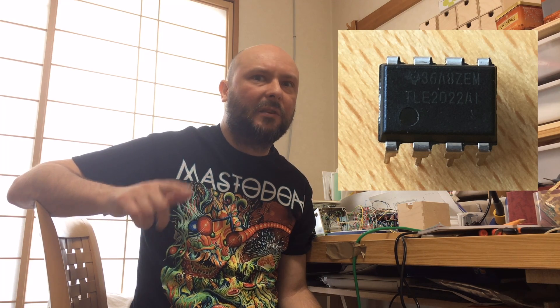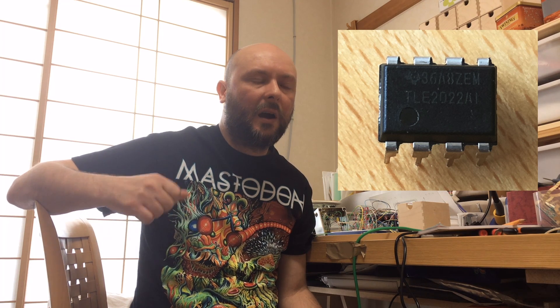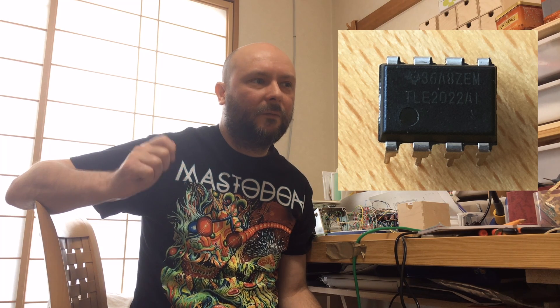Then we have the TLE2022, and that on the other side sounded really metallic. It had a certain clanginess to the attacks and the chugs, and just not as good in this particular pedal. I will definitely consider it again if I ever build something like a metal zone nasty knockoff — the TLE2022 would be my first choice in that case.